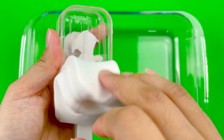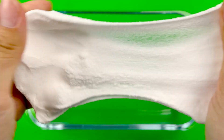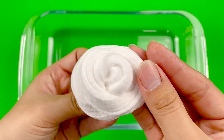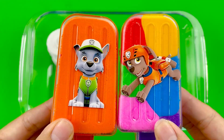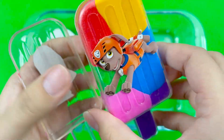I'm going to mix the eggs. I'm going to mix it up.